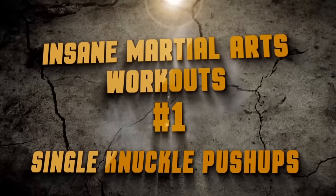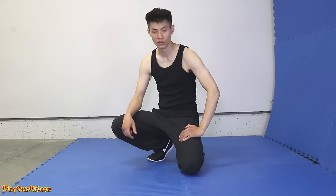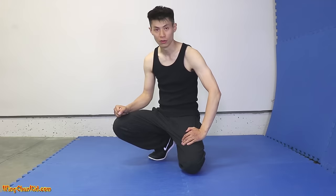Are you ready for the number one Wing Chun exercise, the single knuckle push-up? Now we're going to do the single knuckle push-up. This is an exercise you can do once you get good at doing a lot of push-ups. I say at least 50 push-ups without stopping, then you can start doing single hand push-ups with just your knuckles.